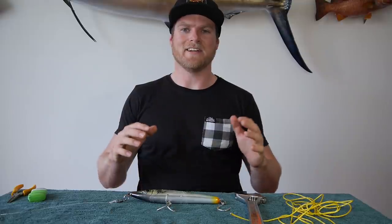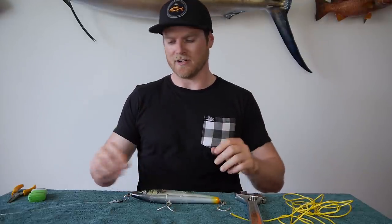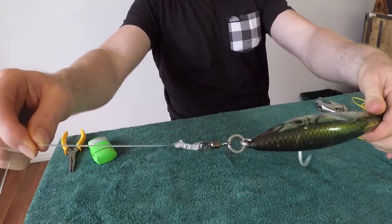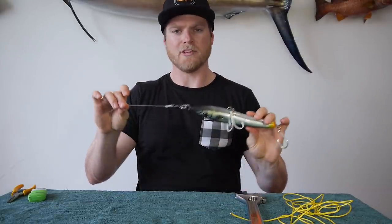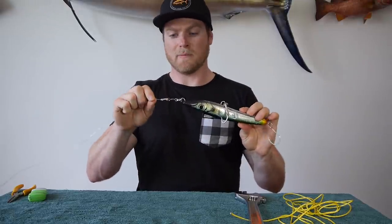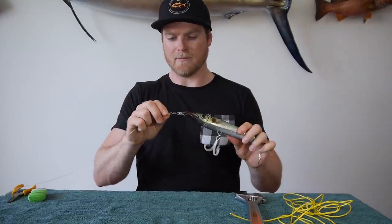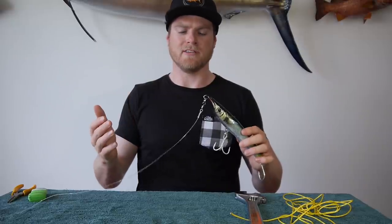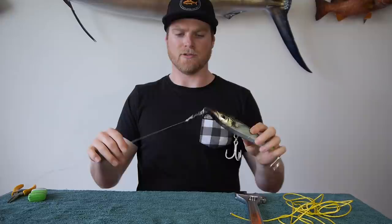What's up guys, Sammy Itzke here. Today I'm going to show you how to tie the modified or strengthened AG chain knot. It should turn out a little something like this. I get asked all the time by people what knot I use to connect my poppers and stick baits to my leader. For a long time now I've been using the AG chain knot. I found it to be a really high percentage, really strong knot, really easy to tie, and it ties really well in your big thick leaders — which is something you want for fishing for GTs and mackerel and all that sort of stuff.